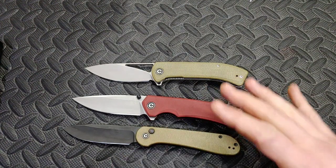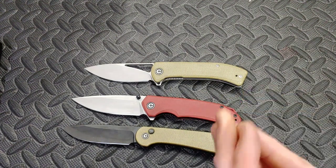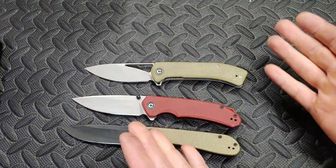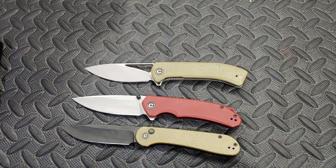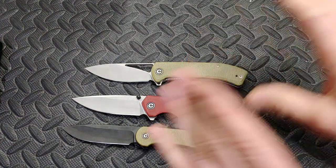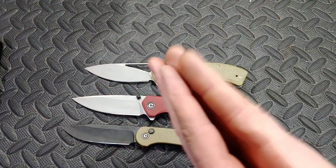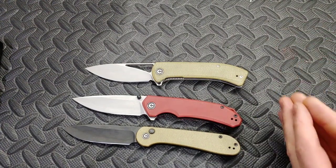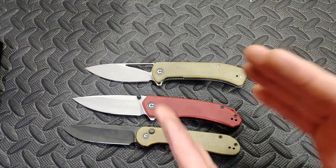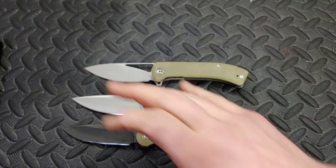Starting off with the factory edge, I noticed it did pretty good — better than I normally see from 14C28N. It's not that 14C28N is spectacular, but it's great, especially good for the money. It's also easy for companies to heat treat because it performs well across a large HRC range. Whether it's 56, 57, 58, or 59 HRC, it does good. I don't know exactly where greatness comes in — 58, 59, 60 — I'm not a metallurgist.